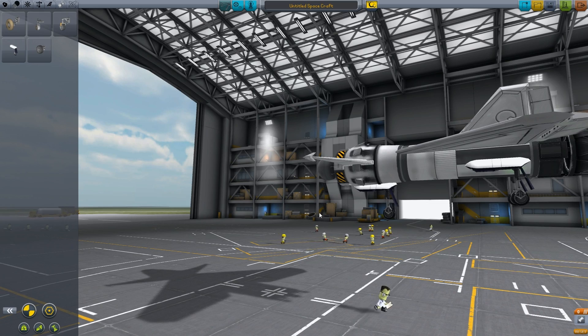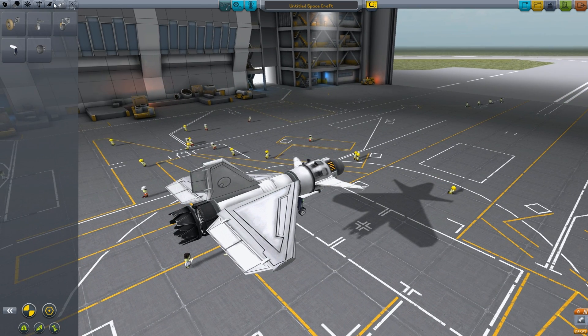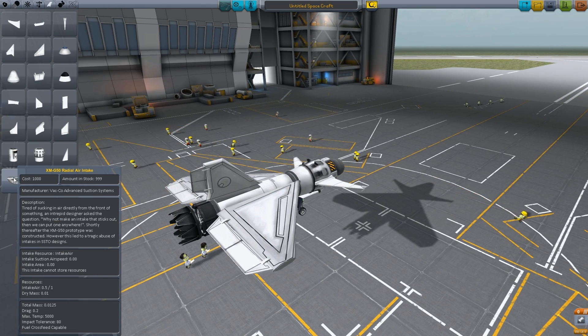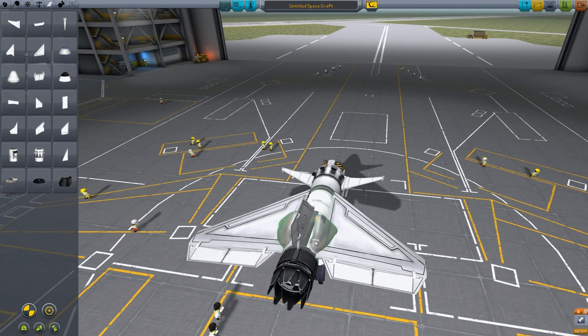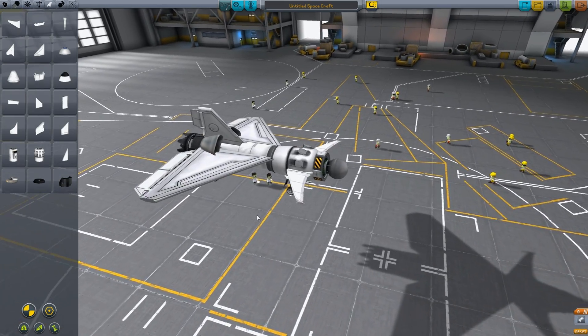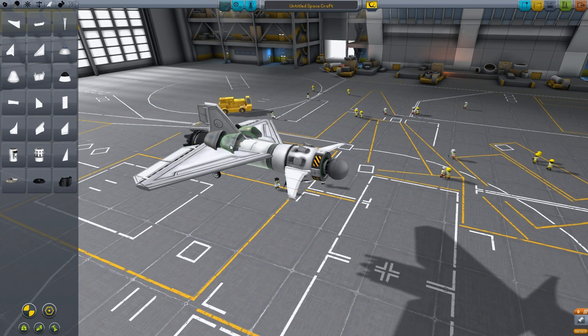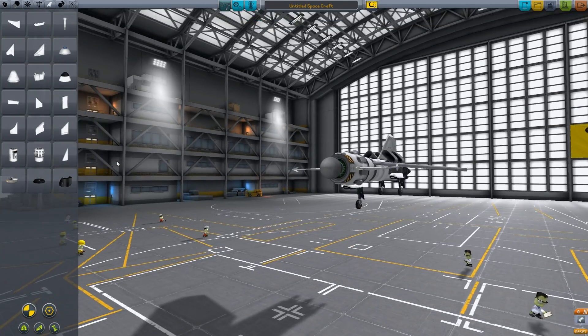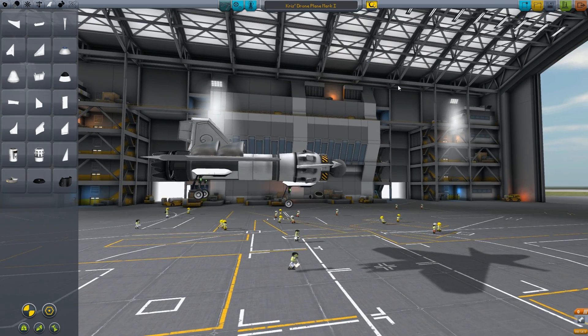Now our plane is not completely done, but we only need to add one more thing — we also want to have it doubled. In my design that I created, from which I'm taking this idea, I actually had four. Not really sure if it makes too much of a difference, but yeah. That's very easy. And then we just call it Chris's drone plane Mach 1. Save it.